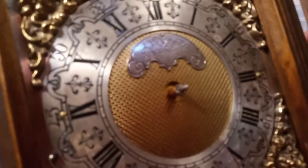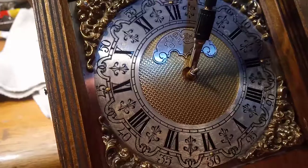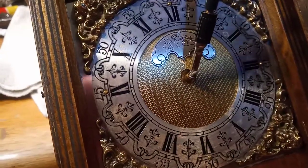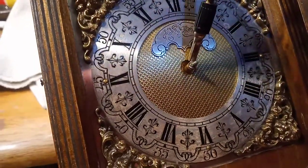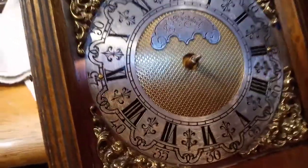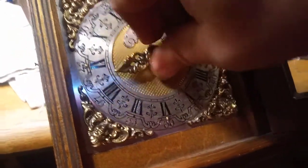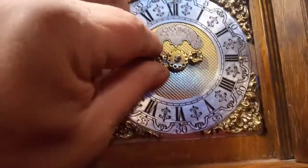I do want to mention the wire here that holds the snail onto the minute pinion. It has to be crimped enough to allow the hour hand to fit over it. So if it's sticking out, the hour hand won't fit over it onto the shaft. And there we have it, ticking away on the stand.